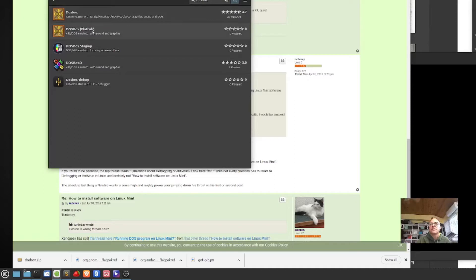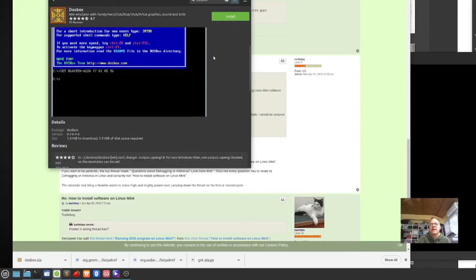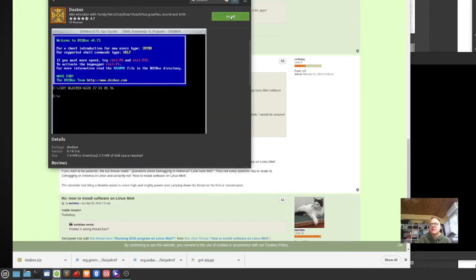There's a Flathub version, so you could go out to Flathub and just grab it. It's an X86 emulator with Tandy, Hercules, CGA, VGA, and SVGA graphics. It's been designed to run old DOS games on platforms that don't support it, and the following legacy sound devices are emulated including PC speaker. I know this one is more game-oriented, but maybe it'll still run my speaker software. Let's go ahead and do an install.